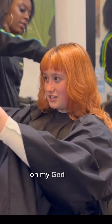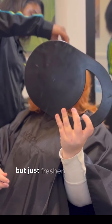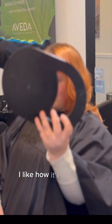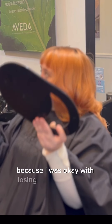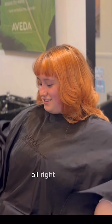Oh my gosh, just freshen up those layers — yeah, that looks really good. It cut off just a little bit, but honestly it looks good. The razor — I like how it's texturized. Yeah, it looks really good. I think it was good to get a little bit off just to freshen it up. It looks really good — I love it!